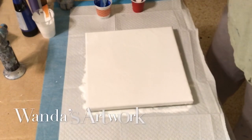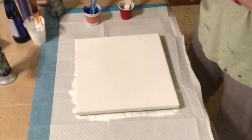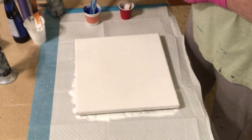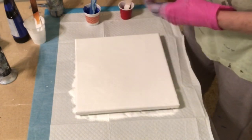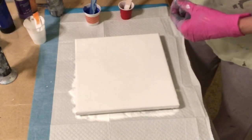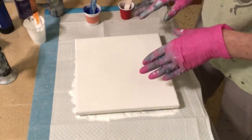Hi everybody, this is Wanda. I think I'm going to do a blow dryer pour and I have some leftover ultramarine blue. This has Liquitex in it. This is Apple Barrel Purple Iris and it has Floetrol in it. The ultramarine blue is Master's Touch and I have white. I already have my base coat down.